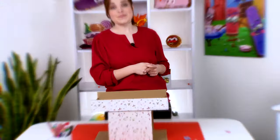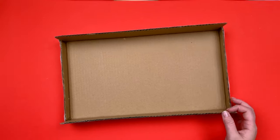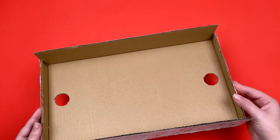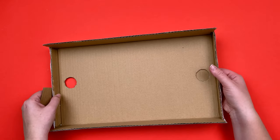To make this amazing game, we take the bottom of the box with the sides, draw a small circle in the center of each short side, and cut them out. We glue the holes with larger rectangles on the other side.